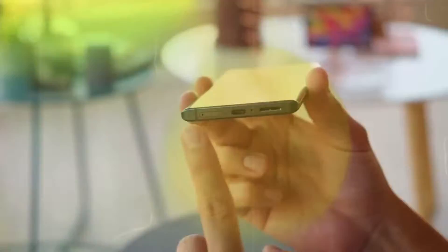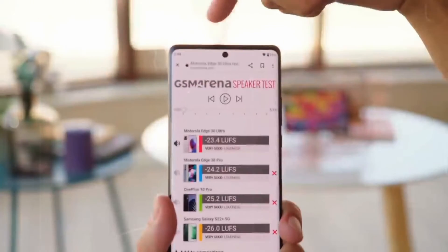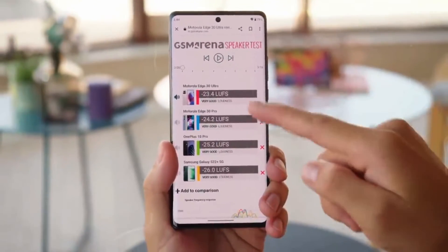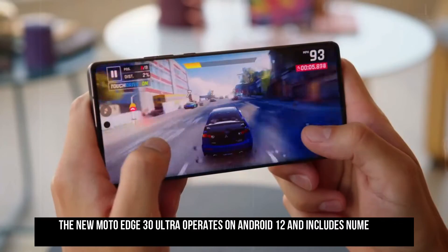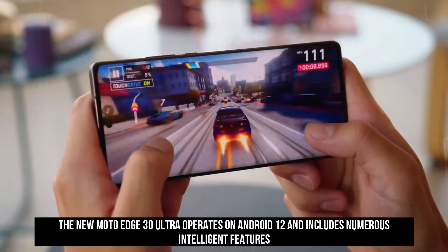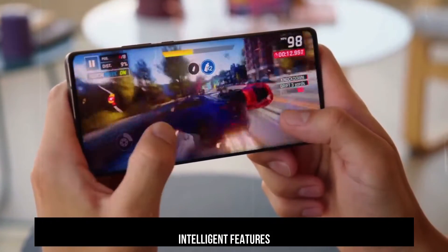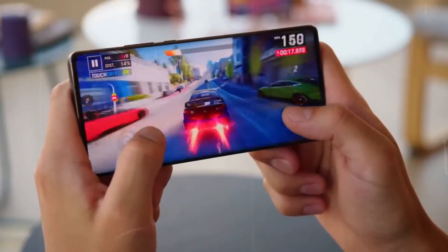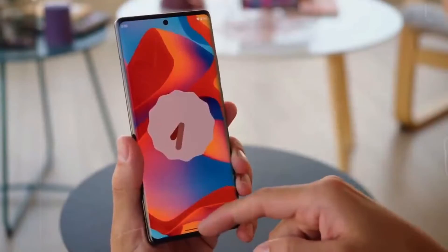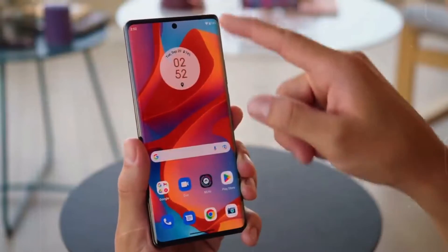The presence of HDR10+ support improves the viewing experience by delivering HD quality content. The colors displayed are really vibrant and punchy, and each hue on the screen was rendered with great precision. The Moto Edge 30 Ultra operates on Android 12 and includes numerous intelligent features. The phone's gesture feature is particularly sophisticated, since it can be used to access the camera app and the flashlight even when the phone is locked. It also includes the Ready For feature, introduced in 2021, which allows the device to be connected to a TV or monitor to view content on a larger screen.